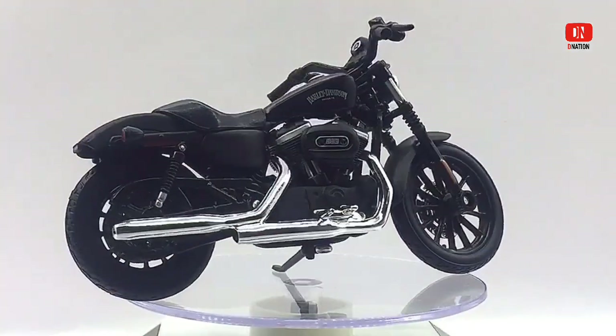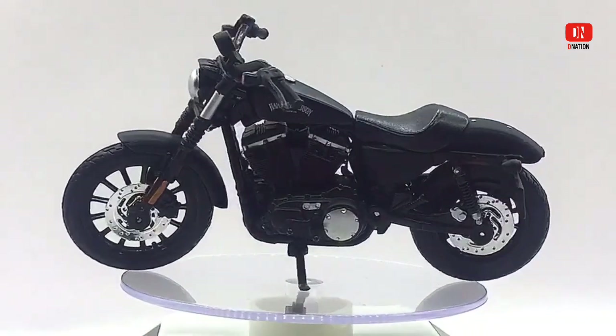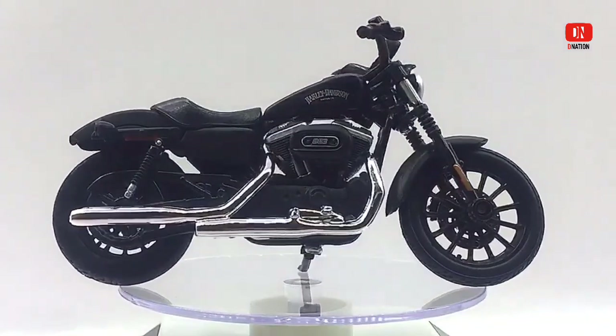Now while we take a look at this amazing die-cast model, here are a few fun facts. This Harley-Davidson Sportster is a line of motorcycles produced continuously since 1957 by Harley-Davidson.